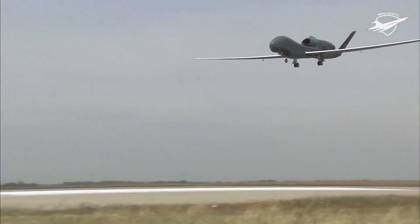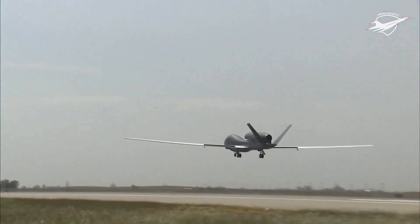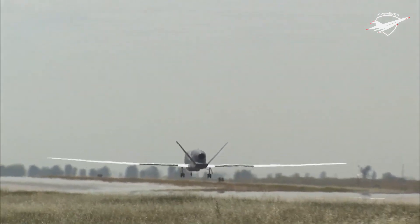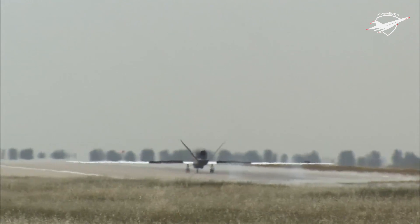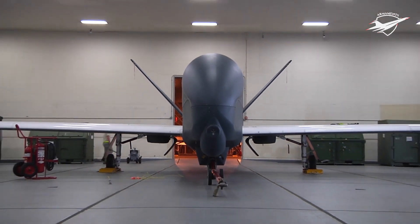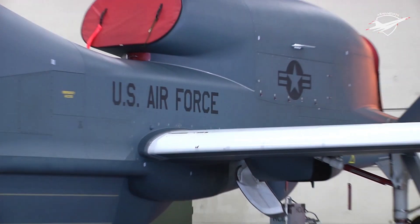On 17 December 2014, Northrop Grumman was awarded a $657 million contract by South Korea for four RQ-4B Block 30 Global Hawks. The first RQ-4 arrived on 23 December 2019 at a base near Seongnam. The second arrived on 19 April 2020, and the third by June. The fourth and final Global Hawk was delivered in September 2020.